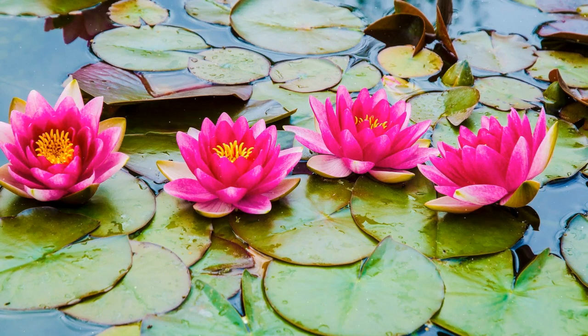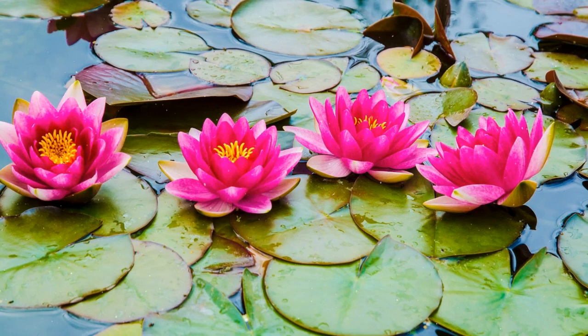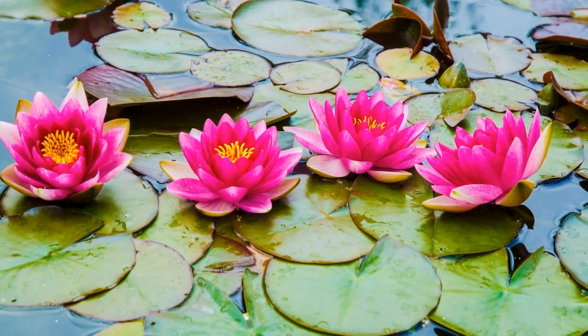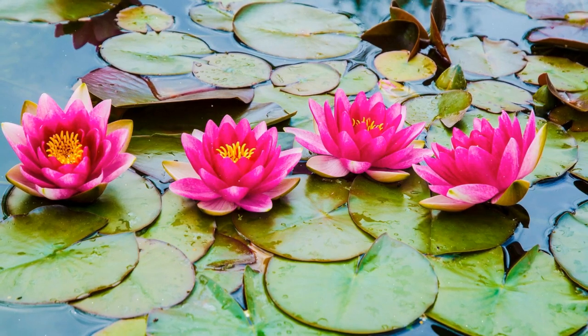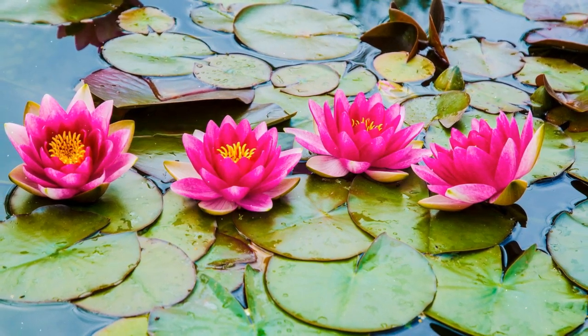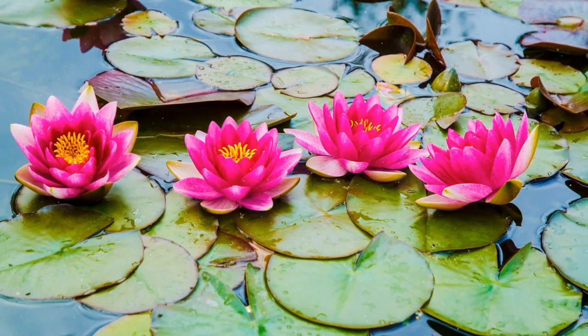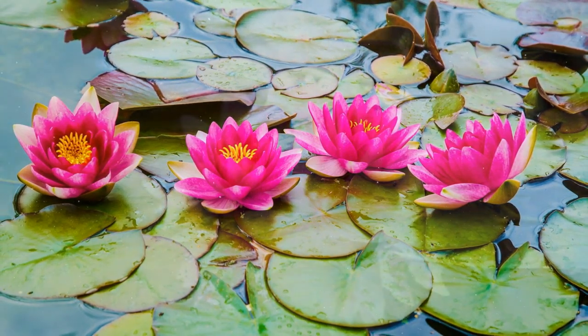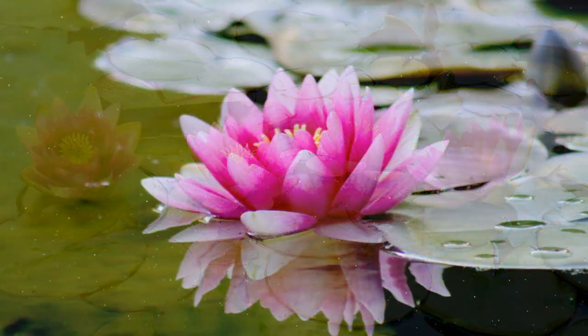How to Grow Lotus: A Comprehensive Guide. Lotus, Nelumbo nucifera, is a magnificent aquatic plant with large, elegant flowers and iconic round leaves. Revered for its cultural significance and stunning appearance, lotus plants are not only beautiful but also relatively manageable to grow. Here's a detailed guide on how to grow lotus and enjoy the serene beauty of this aquatic marvel.